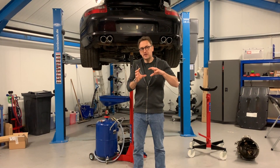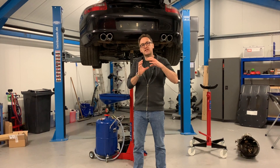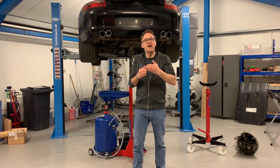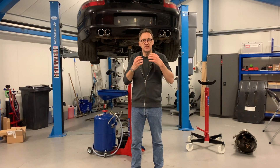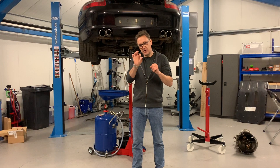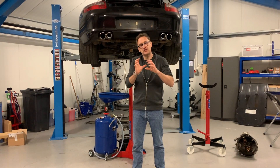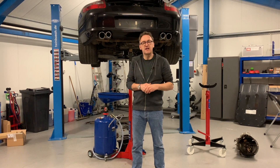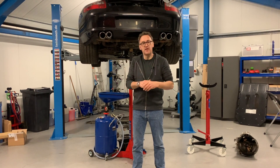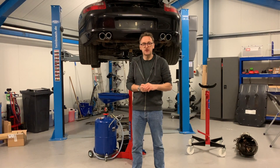So there you go — that just covers briefly the IMS bearing oil seal change on this car. An IMS bearing oil seal is not a major failure; it's a fairly routine thing to find on these Porsche engines and it doesn't mean the engine's about to blow up. Once you've got the cover off you can rotate the bearing, and in this case it felt lovely so the bearing itself is fine — but the oil seals needed changing due to the weeping. Do not confuse IMS bearing oil seals with an IMS bearing failure — totally different thing. Hope you found it useful. I'm Henry, we're 911virgin, the Porsche people in Uxbridge. Many thanks for watching — look after yourselves, bye.